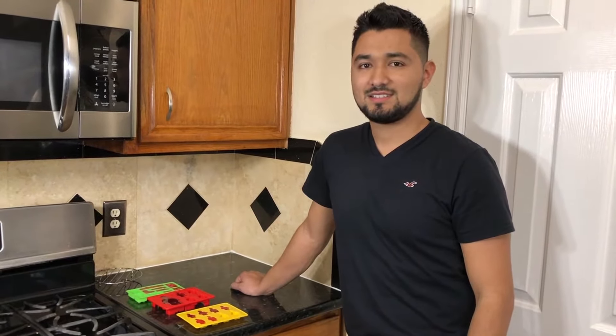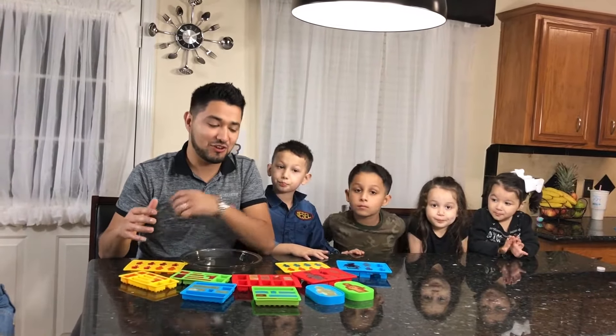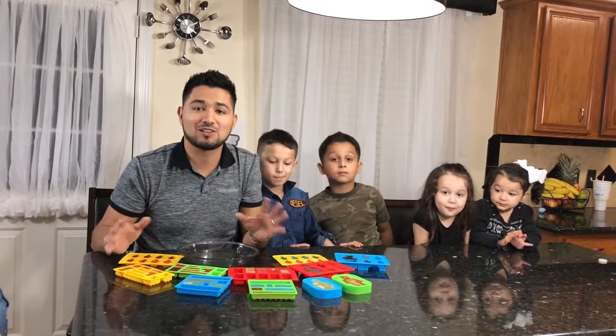Now we have to let it sit for 5 hours. Meanwhile, I'm going to make some other flavors. Alright guys, it's been 5 hours. And as you can see, our gummy Legos are ready. Now it's time to take them out.